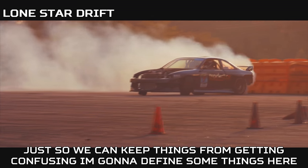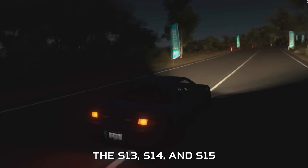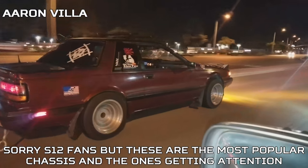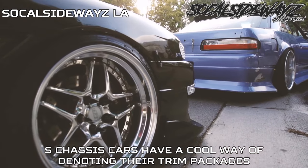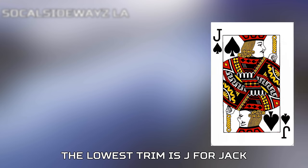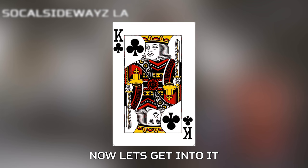Just to keep things from getting confusing, I'm going to define some things here. There were three main chassis codes we're going to go over: the S13, S14, and S15. Sorry S12 fans, but these are the most popular chassis getting attention this time around. S-Chassis cars have a cool way of denoting their trim packages — they use face cards from playing cards. The lowest trim is J for Jack, next up is Q for Queen, and the top trim is K for King.